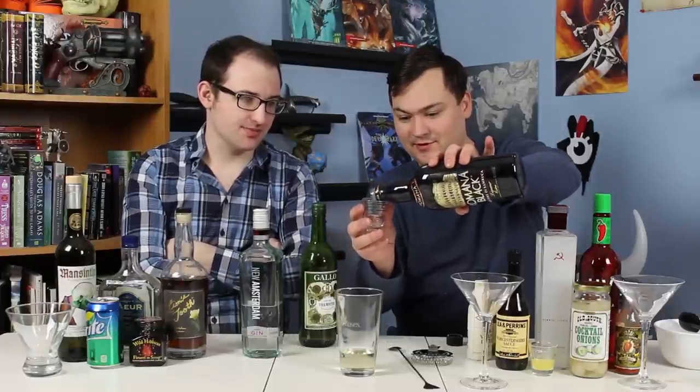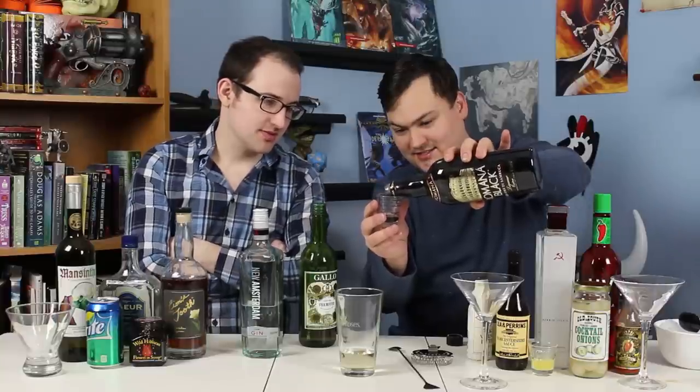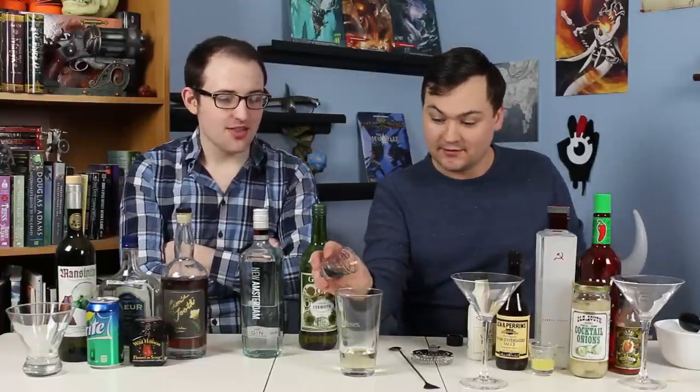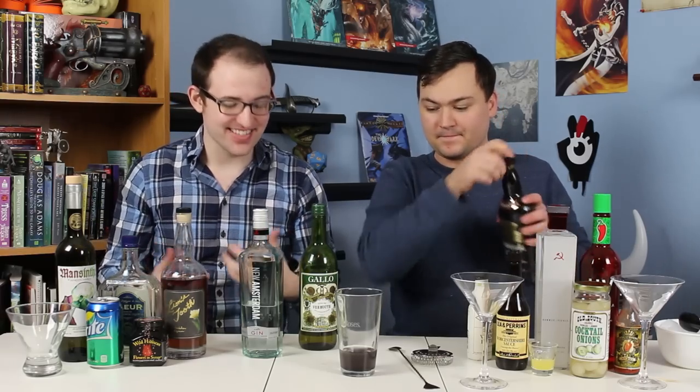I do like black sambuca. Think black licorice, think like candy — it's sickly sweet. I'm going with a quarter ounce of sambuca since I did half an ounce of vermouth, or you could switch those amounts. I don't really like drinking black sambuca on its own, but it mixes to make really interesting things. I can already smell it. So what's up next?